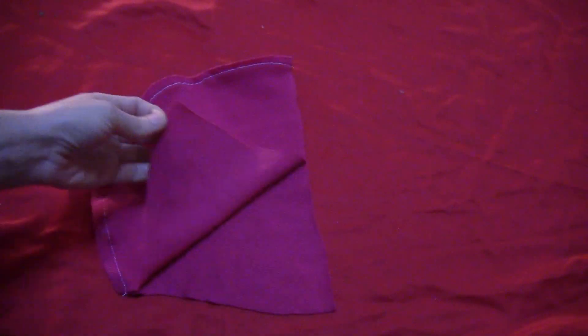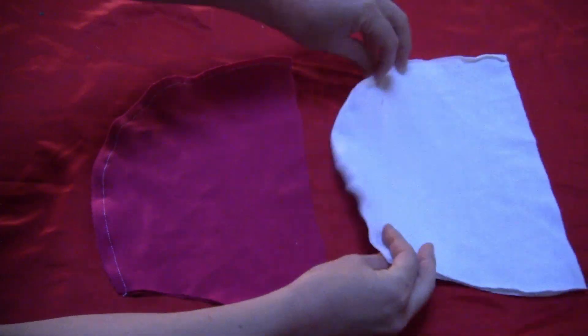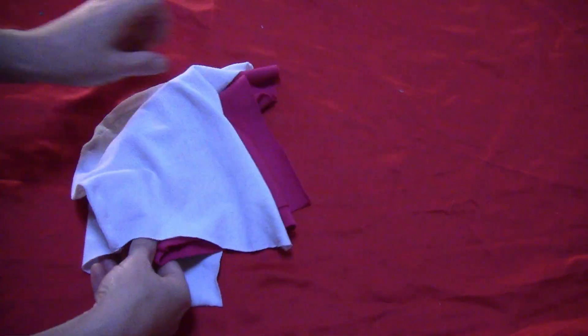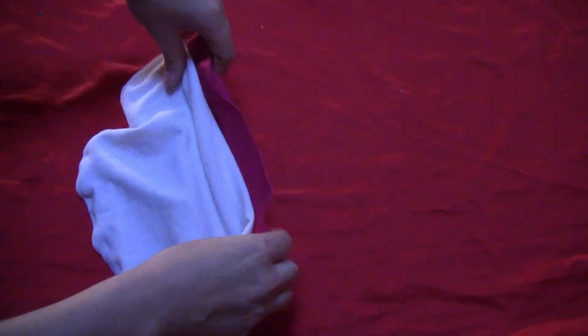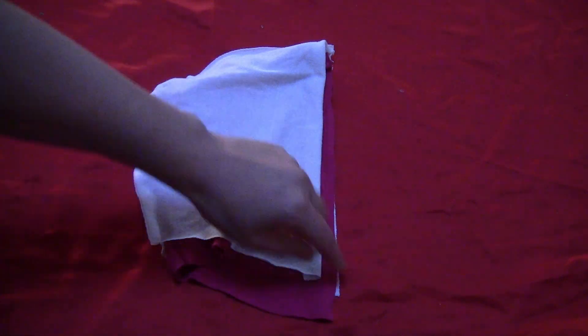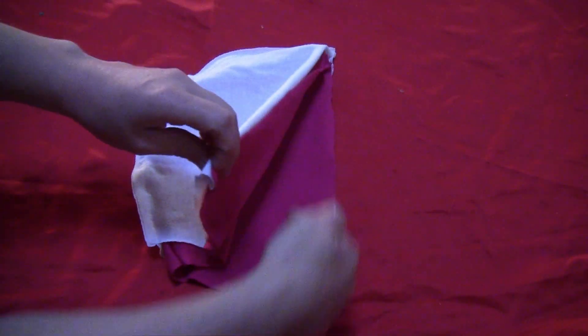Here it is once it's been sewn — it opens up into a hood. Do the same thing with some white fabric. Then shove the pink hood inside the white hood, matching up the sewing lines. Sew around the open edges — just the front part of the hood — and leave the bottom open.